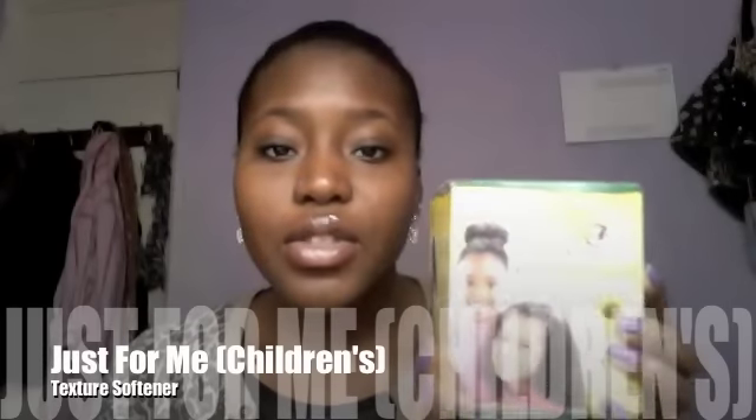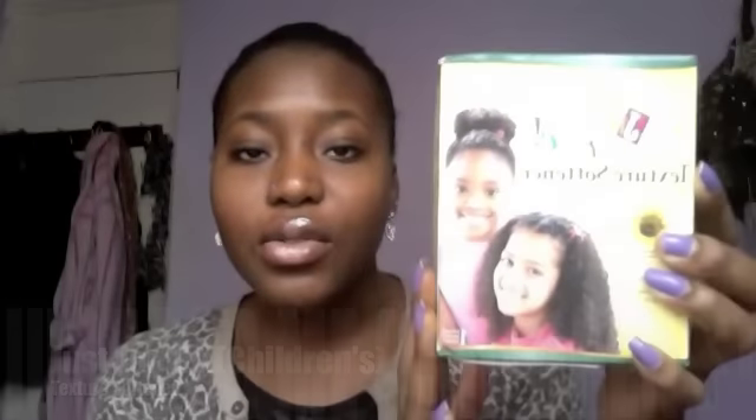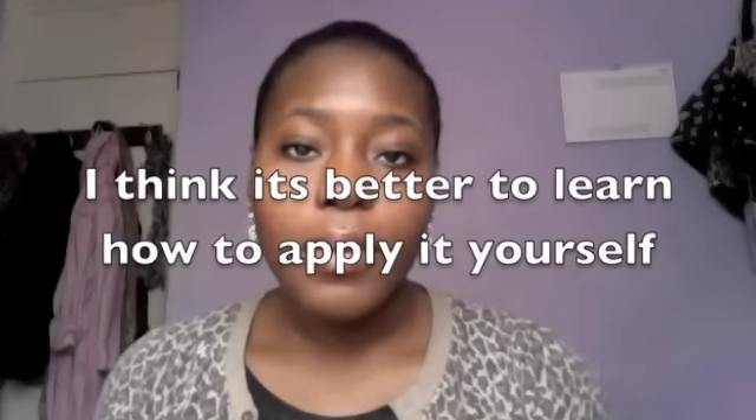In case anyone hasn't seen, I use the 'Just for Me' texture softener — it has two children on the front. After using this texturizer, I believe it's specially formulated for texturizing hair, because every time I use it I get the results I want. Sometimes I go a bit over time by accident but I still get the results I want, so it's something I'd recommend. If you want to see how I apply it, I'll put the link below, and as my hair gets longer I'll do a follow-up video.